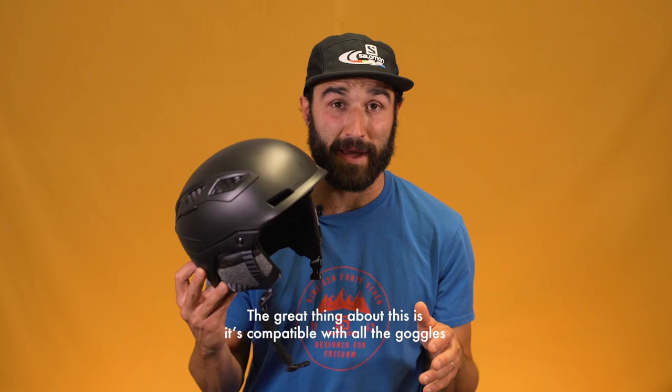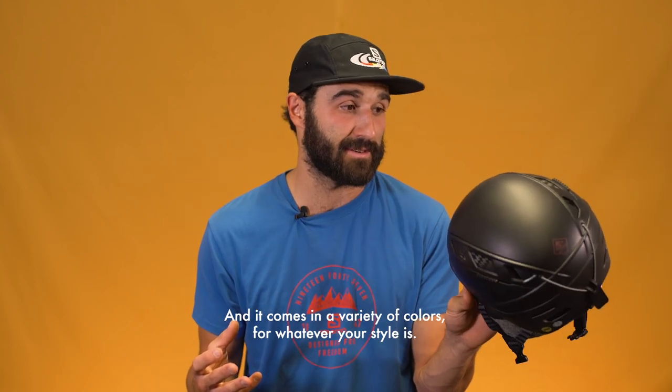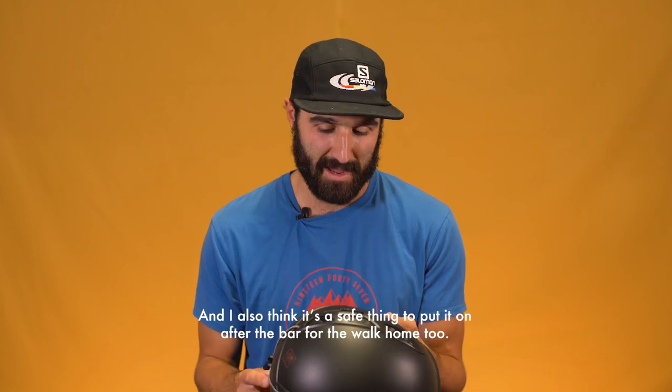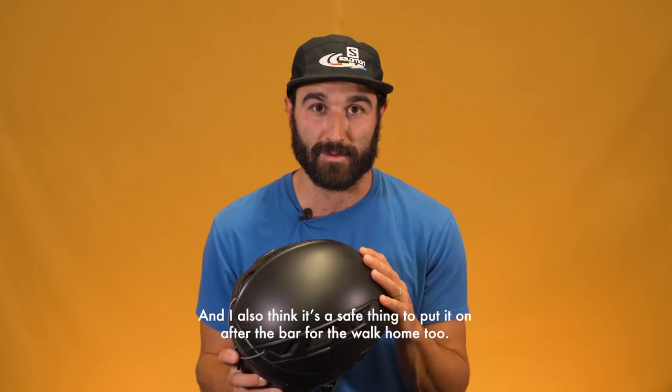The great thing about this is that it's compatible with all goggles and it comes in a variety of colors, so whatever your style is. And I always think it's a safe thing to put it on after the bar for the walk home too.